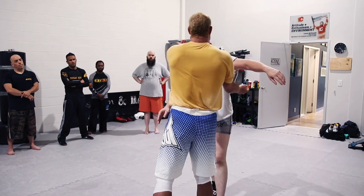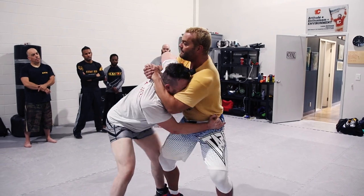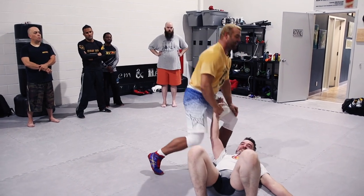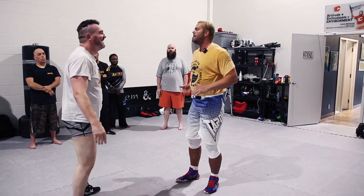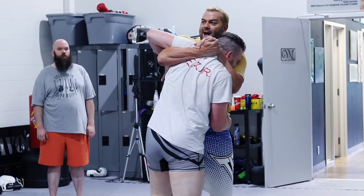If I've got him here like this — I mean it's basic — but once you get a hold of that grip, especially forearm on the neck, keep that leg in the middle, it's bad, really bad.